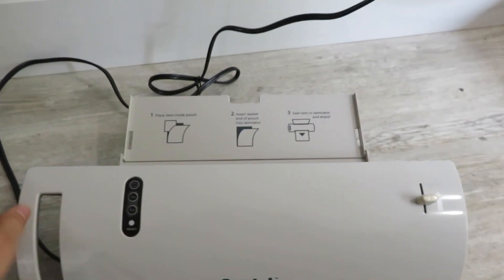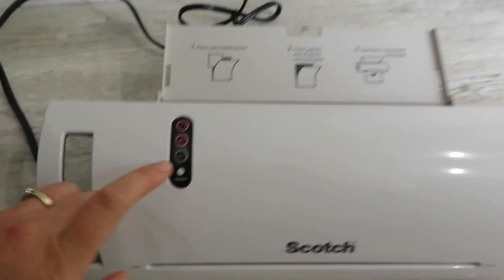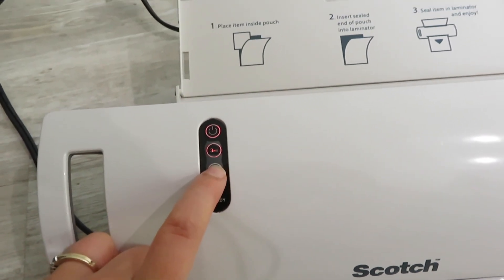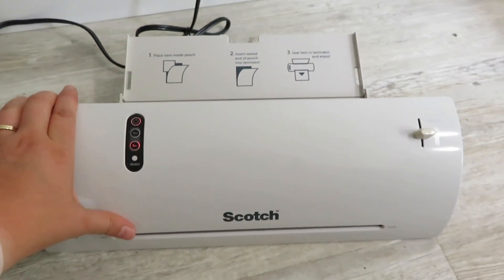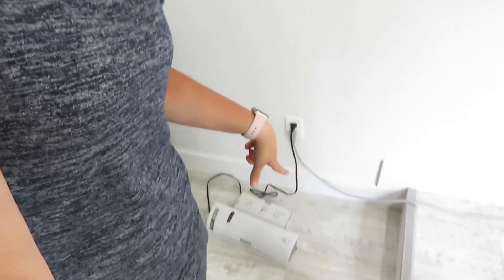I need to turn my laminator on. I'm going to turn it to five — that is the setting I like to use when laminating something thick like cardstock. For the laminating sheets, from my experience the quality doesn't really differ from brand to brand. So I just buy an Amazon brand. Then I'm going to put one laminating sheet over each of my back covers and front covers, and when the laminator has warmed up I'll run each of those sheets through.